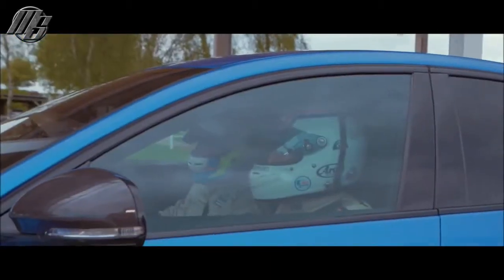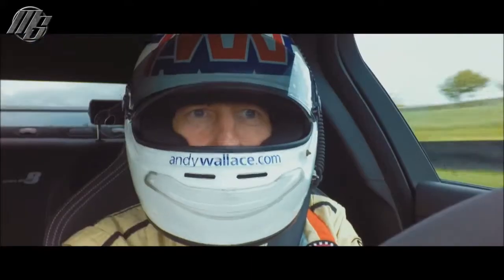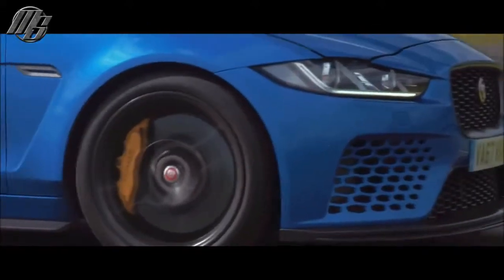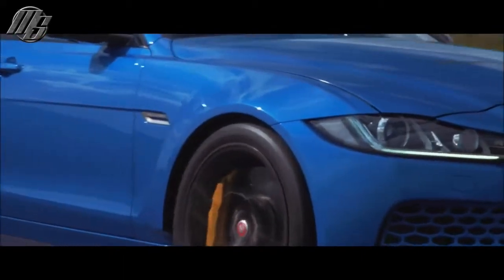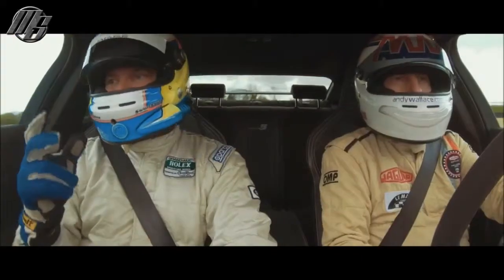That sounds fantastic. It's not short of horsepower — 600 horsepower — it just accelerates. Going up through the gears you feel how quick and responsive it is. It responds when you want it, and it feels like a true manual.